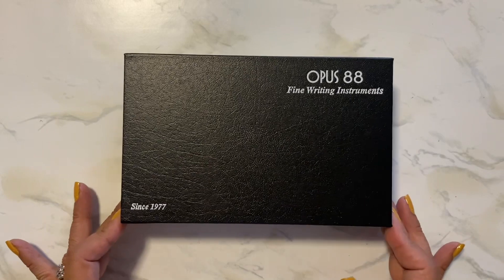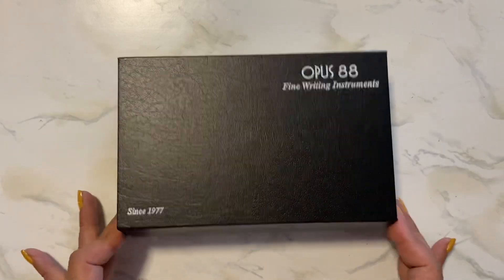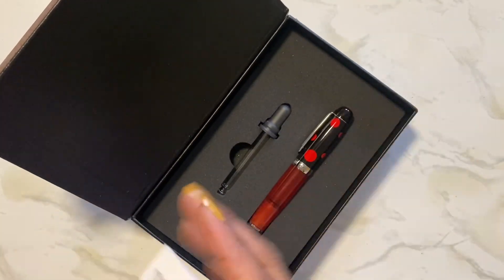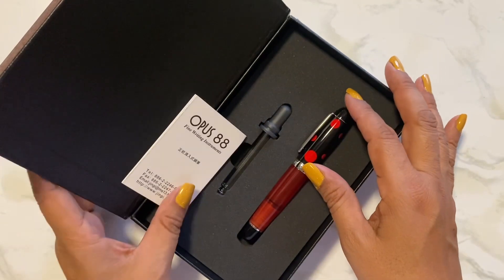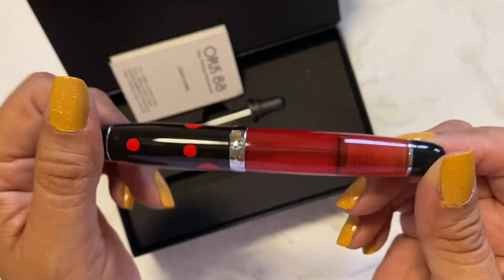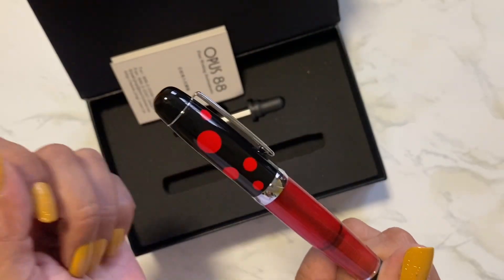Again it comes in this box and the front is magnetic here. It came out of its little spot right here. Anyway, the instruction book — and it's a dropper, an eyedropper pen — and here it is. It's so cute.